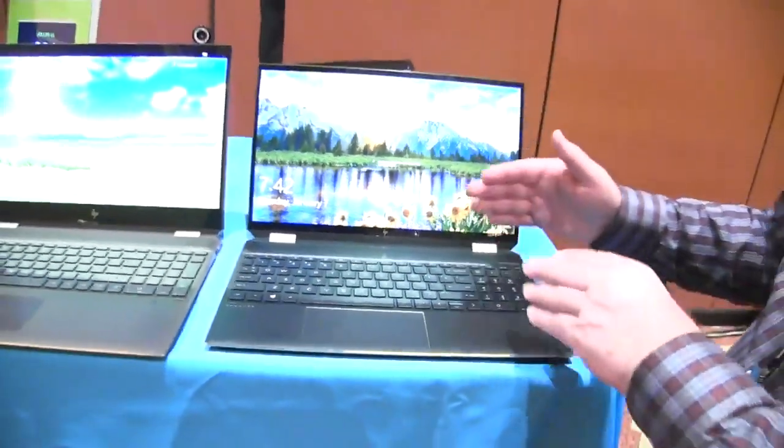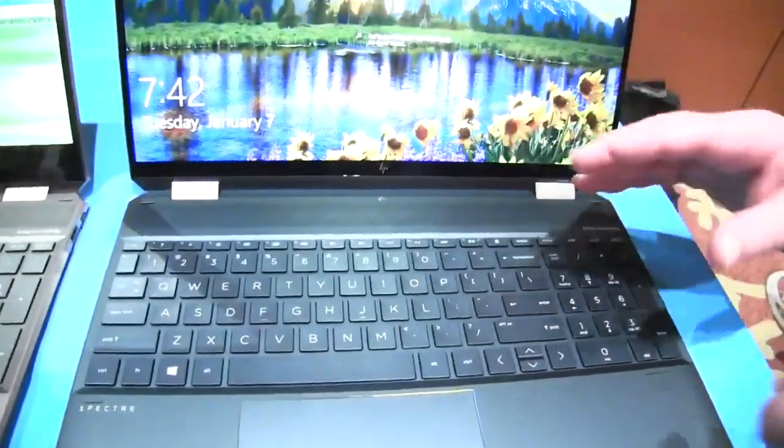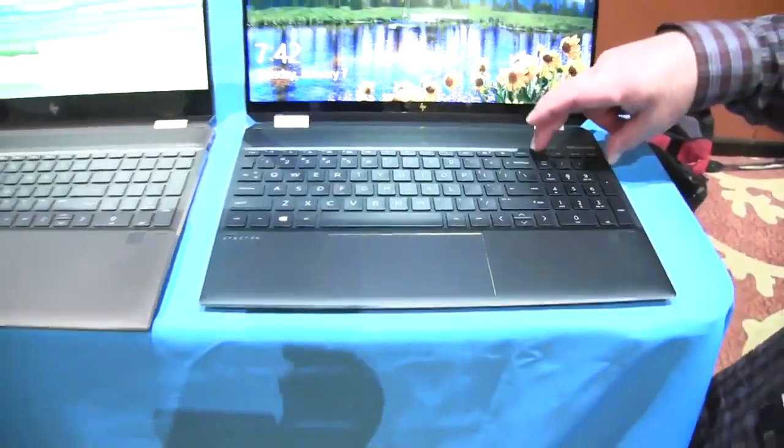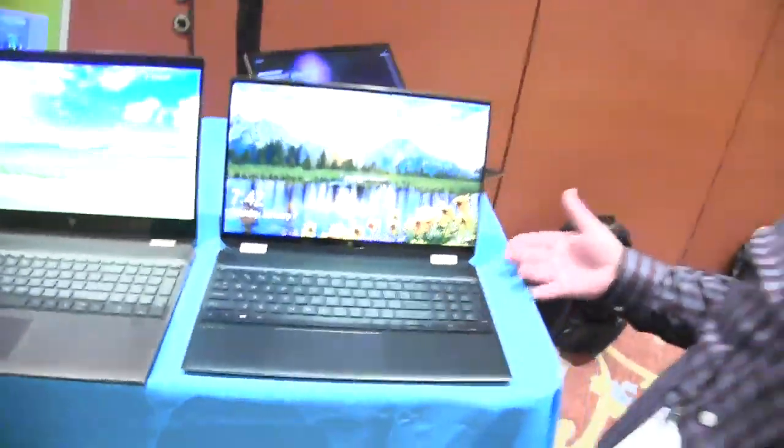Our keyboard is still a full-size keyboard with 1.5 millimeters of travel, so plenty of key travel, and a numeric pad. It's great for accountants, but also if you're doing content creation, Photoshop, anything like that, you've got the shortcuts with that.